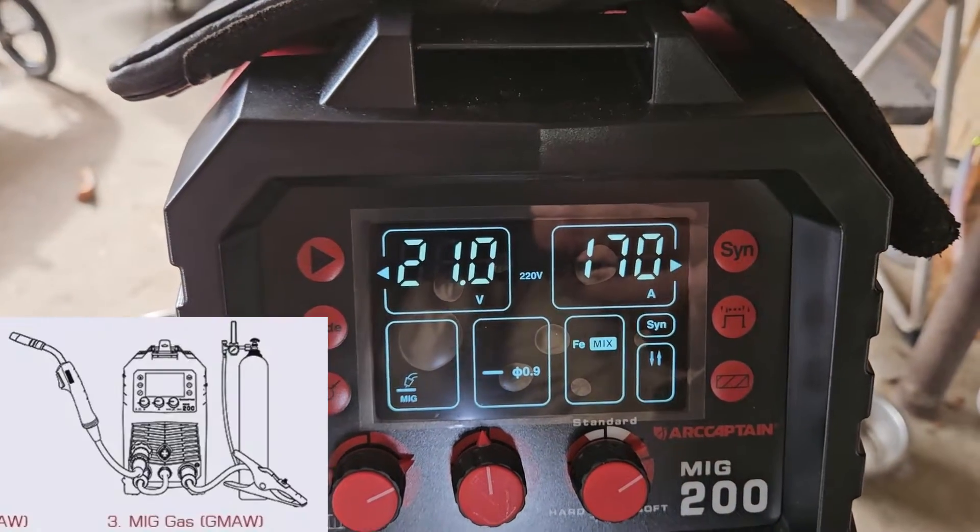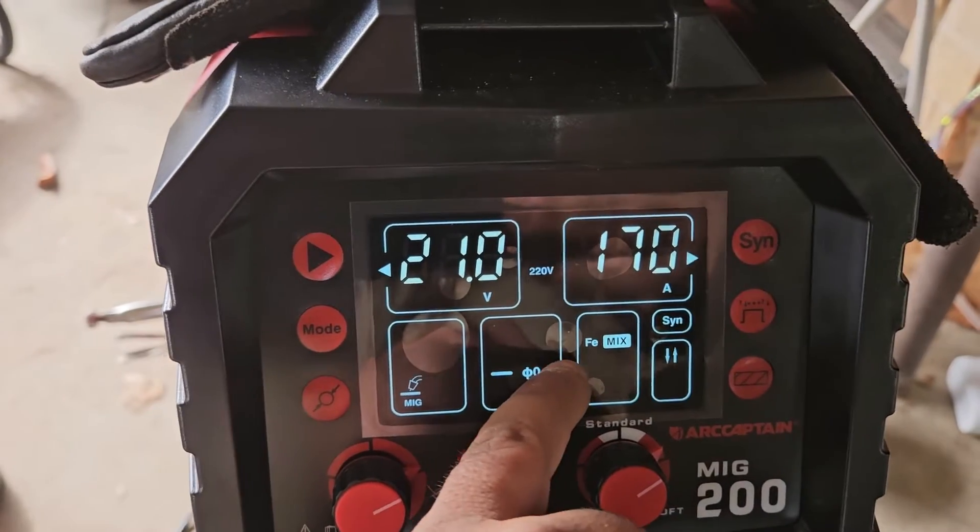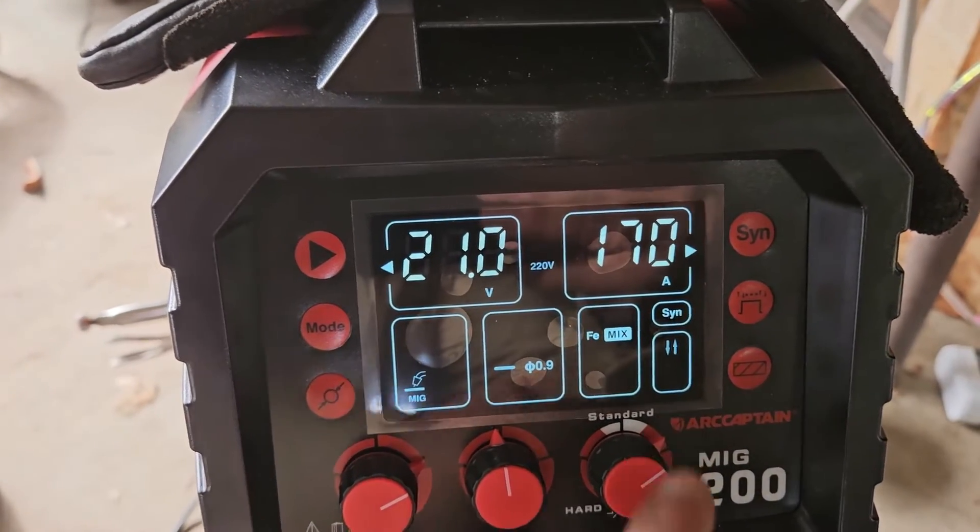We're going to stick to 170 amps with 316, 0.9 wire, MIG mode, mixed gas, and 2T.